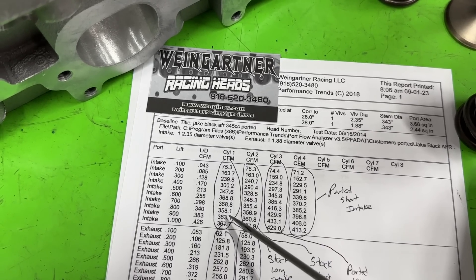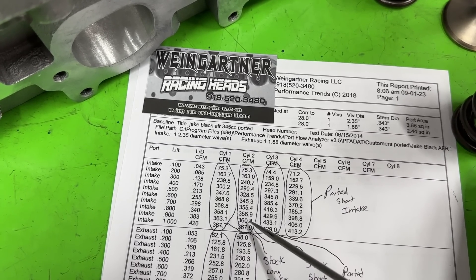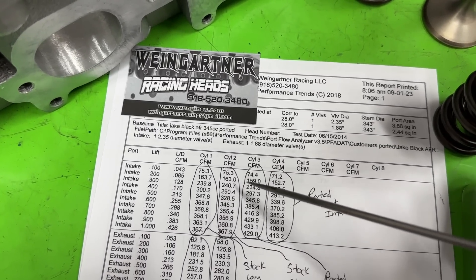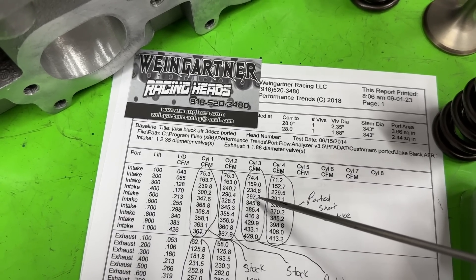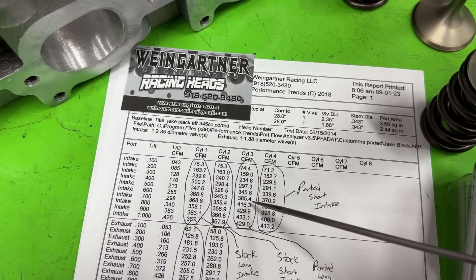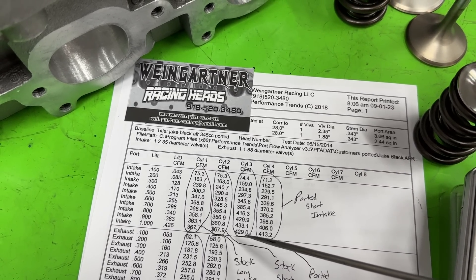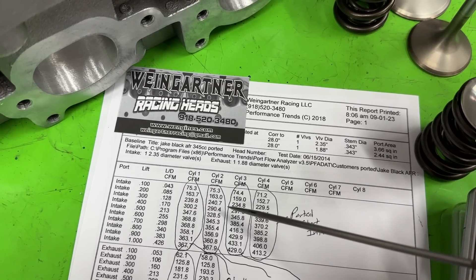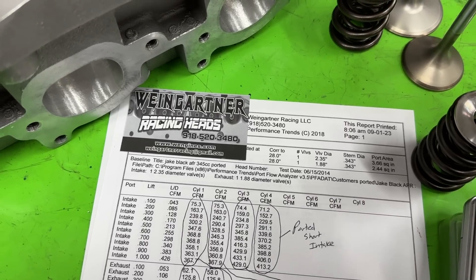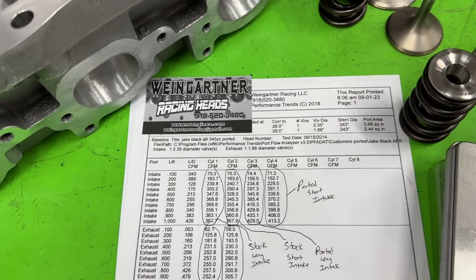Some highlights: at 0.400 lift the stock long runner did 300 CFM, which is great stock; at 0.600 it did 369 CFM, and peak was 369. The short runner did 290 at 0.400, 345 at 0.600, and peaked at 368. For the ported head — long runner vs. long runner — it did lose a tiny bit at low lift as expected with the 50-degree seat, but now it flows 297 at 0.400, and at 0.600 it does 385, picking up almost 20 CFM.